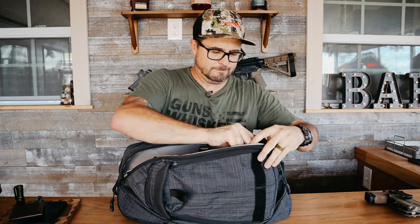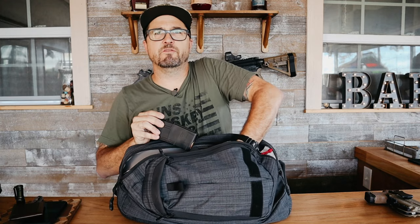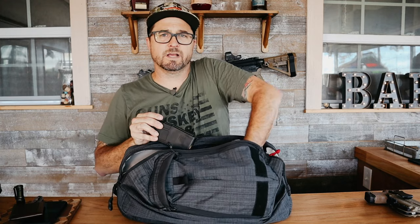And a 20-round P-Mag also in 300 Blackout. So in total we've got 17 rounds of 9mm, 17 rounds of 9mm, and 33 rounds of 9mm, plus a 30-round and a 20-round P-Mag of 300 Blackout — that's pretty much all I keep in this pocket. Back when COVID was a bigger concern I also kept extra masks in here, but I do have a separate bag for a medical and trauma kit.